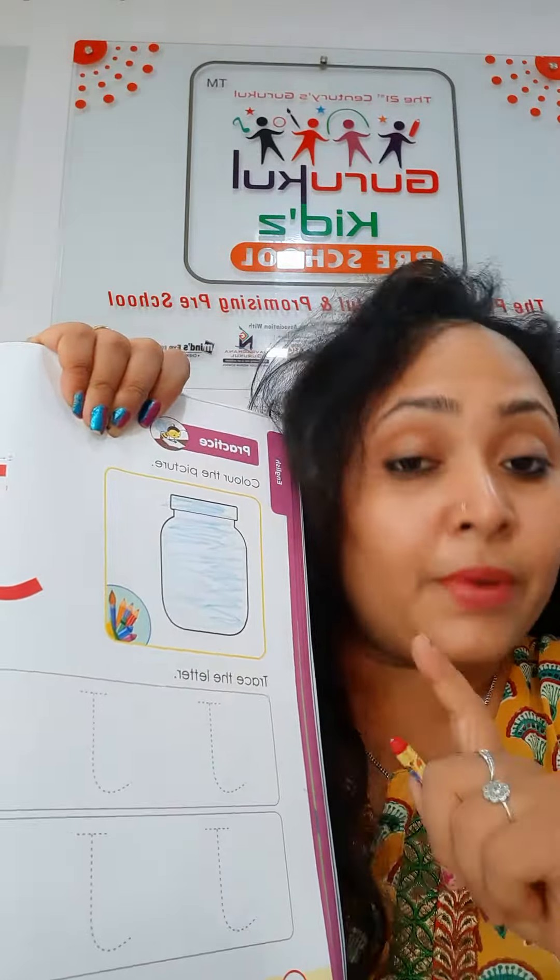Now let's start with crayon. Capital J. I am using red crayon. You can use any color crayon.